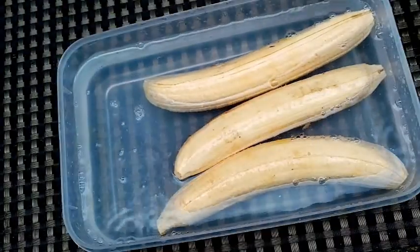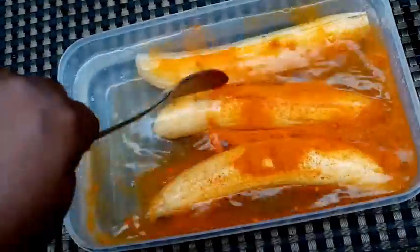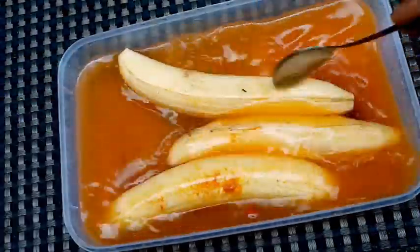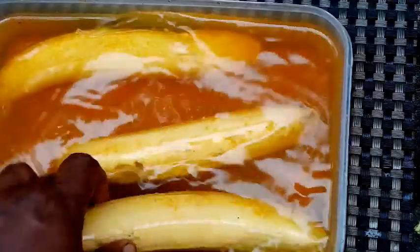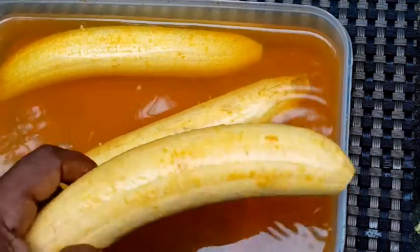Put 1 tablespoon of oil. It will be ready in about 10 minutes. We have to cut the tissue paper and put the oil in the bottom.